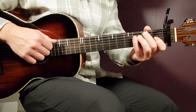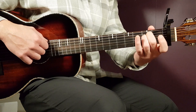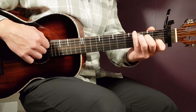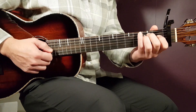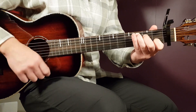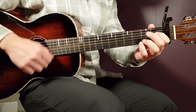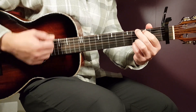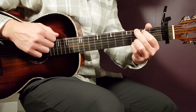Very common strumming pattern, very common chords, so it's great so far. Let's go into the different parts of the song — the verse. We're going to play E minor two strumming rounds, then C two strumming rounds, and G four strumming rounds. We're going to do that for two full repetitions. So: E minor, C, and G four.